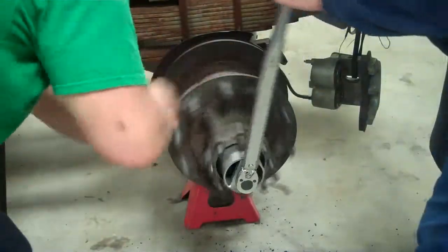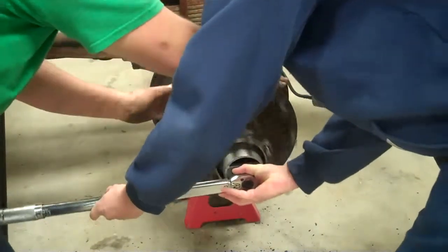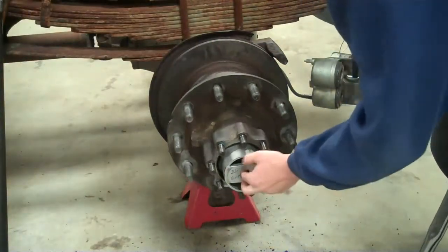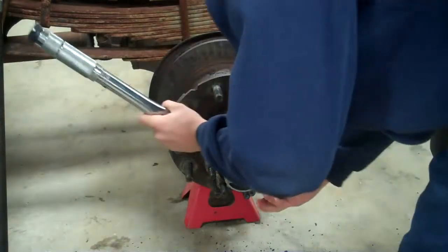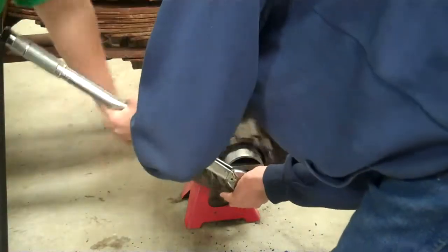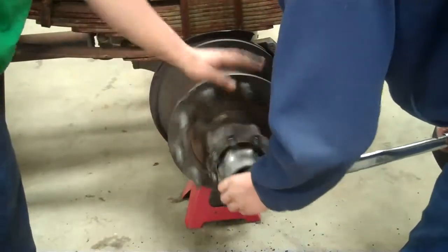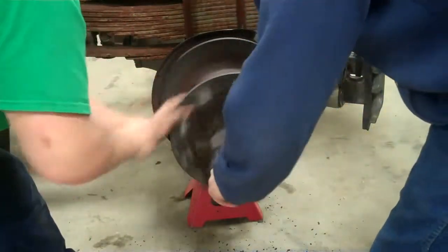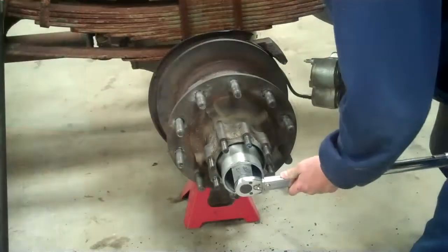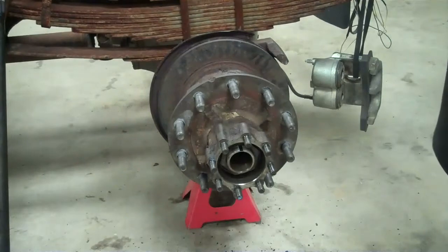Now we've got to take it off one full turn and bring it halfway. Then we need to torque it down to 50 foot pounds after we've taken it off one full turn. Make sure you're rotating the wheel when you're doing this. Now we've got to back it off one quarter turn. It's been loosened one quarter turn because we measured it all off.